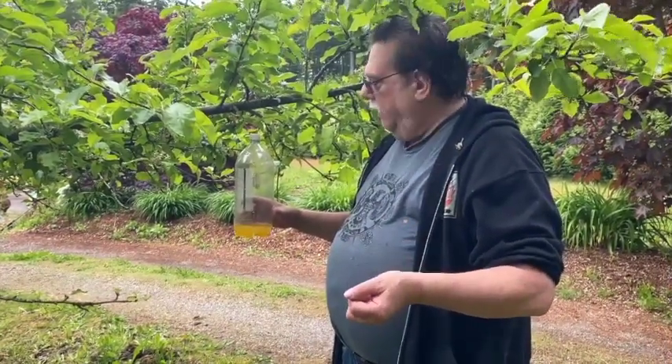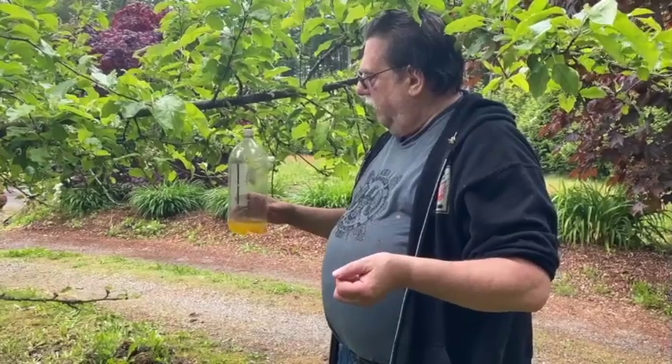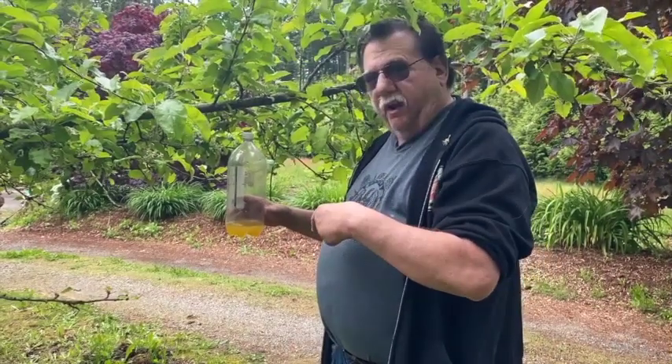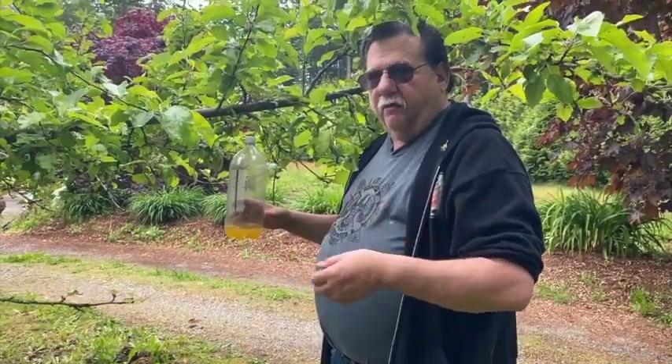We're using rice wine because honeybees — the pollinators — do not like rice wine, so hopefully we don't capture any honeybees in here. The idea is we're going to do a test this week, and if we do capture wasps, we'll register the traps. We have two traps, so we have to keep them 50 feet apart. I'm going to hang one here and then we'll go hang the other one.